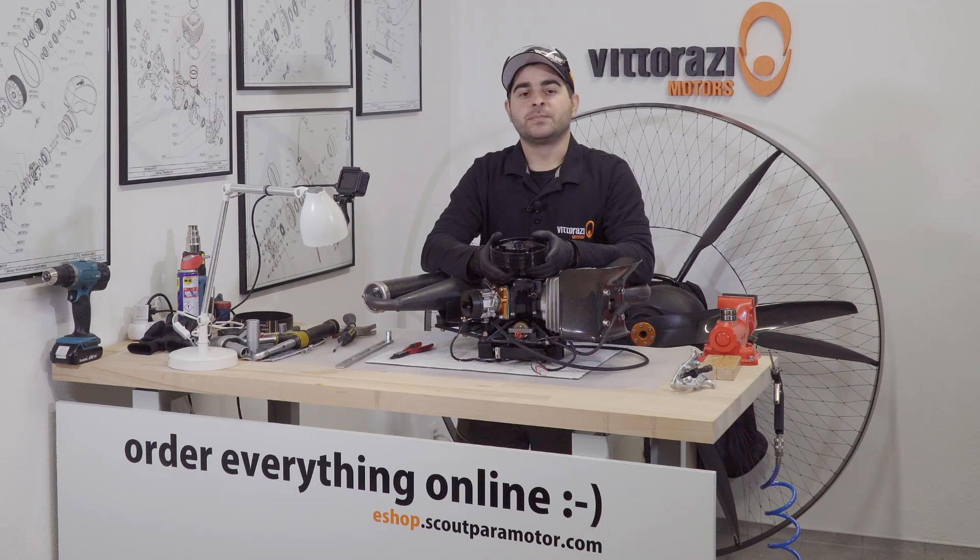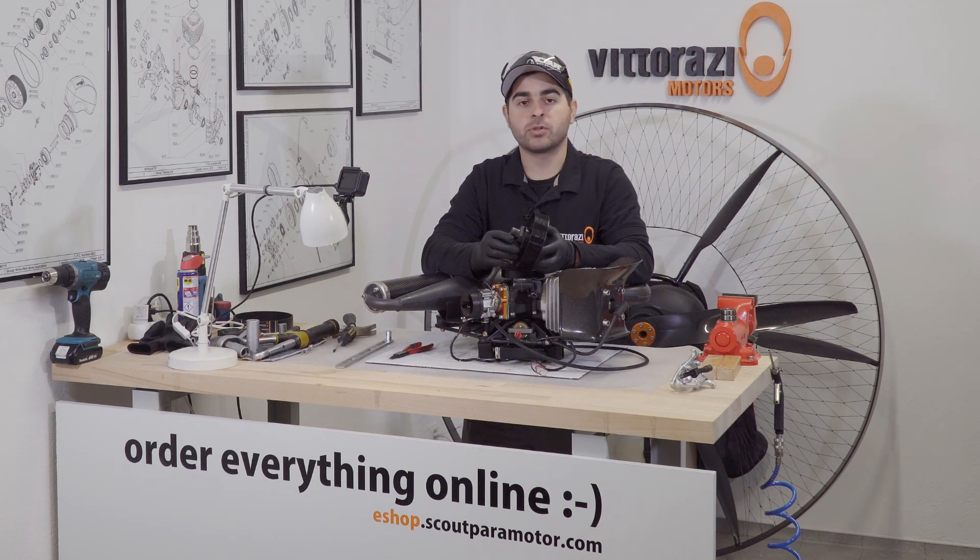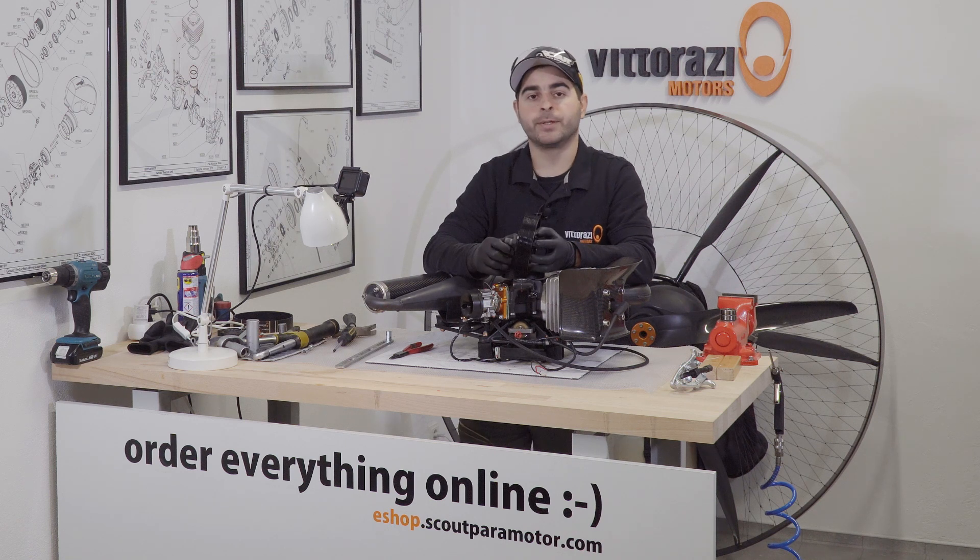Hi there, my name is Stefan. Welcome back to the paramotor engine maintenance series, and today's episode is about changing the big pulley bearings. Let's do it.